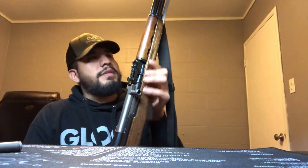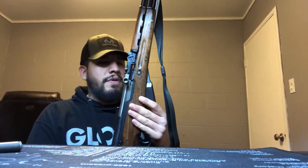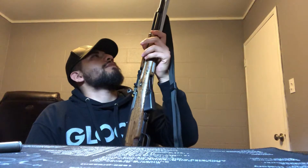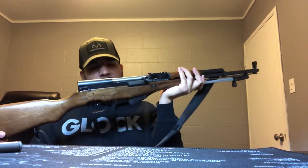When they started importing SKSs into the States, most of them were military surplus guns, but they did make some sporting SKSs later on — some of them were magazine-fed and whatnot. But this bad boy is definitely a surplus gun. This thing is a piece of history for sure.